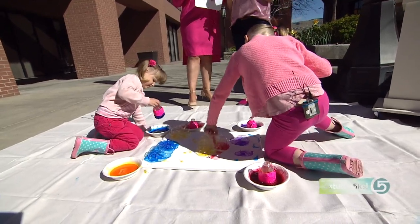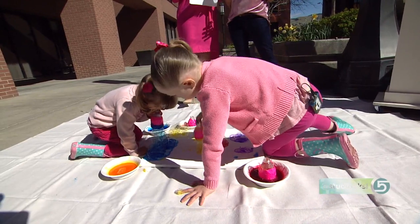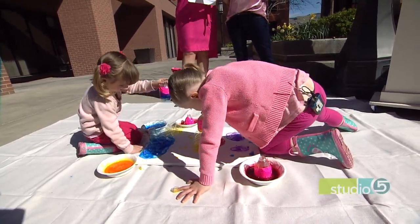You mix the watercolor with the bubble solution, and the ratio is about three to one — three parts bubble solution to one part paint.